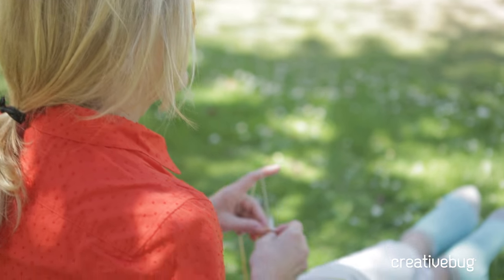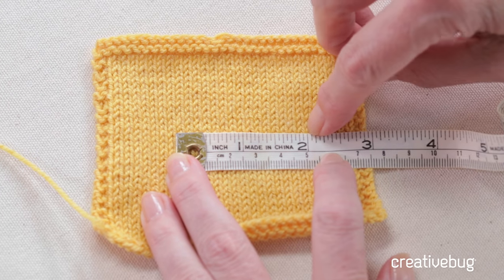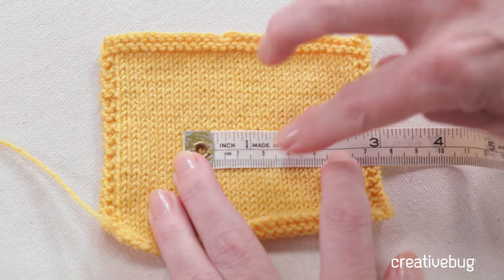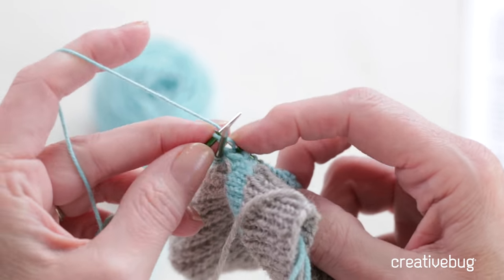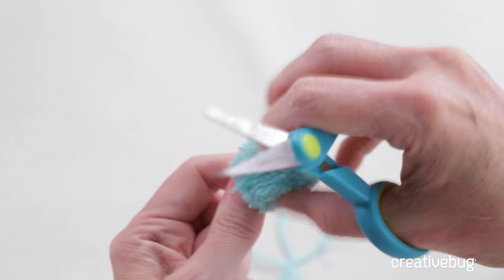I love knitting because there are so many possibilities, and one of the things that I really like to make are portable projects. We're going to start out by measuring our gauge swatch to make sure that we have the correct gauge. And then I'm going to show you how to make a pair of little footies with contrasting heels and toes. And finally, we're going to make some pompons to finish off the socks.